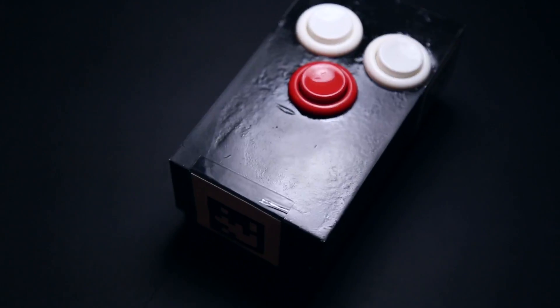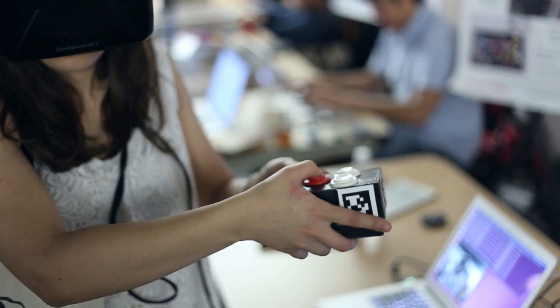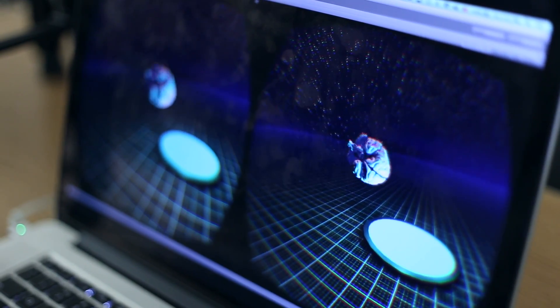Hi, I'm Tomer, and I'm here to tell you about Tether. With Tether, we now enable you to take any object from the real world with you into virtual reality.